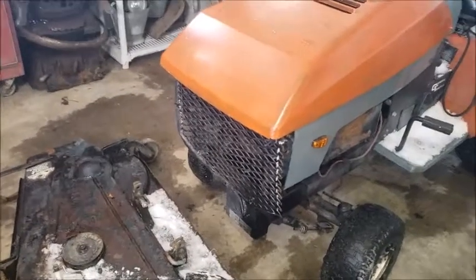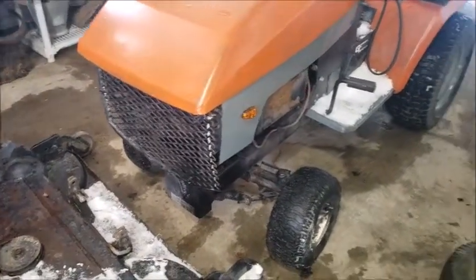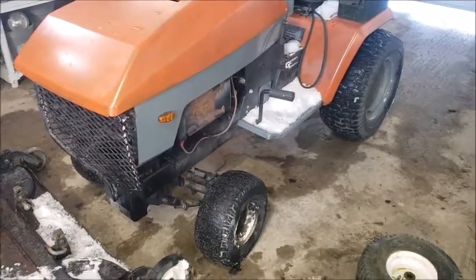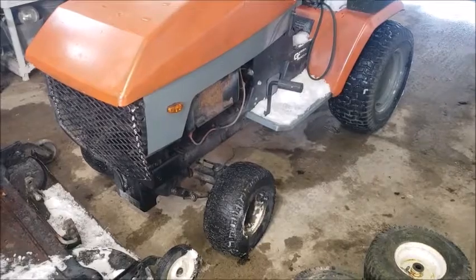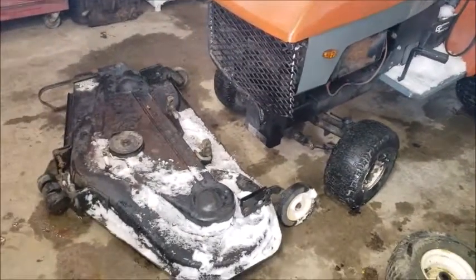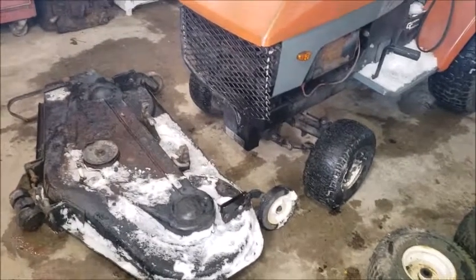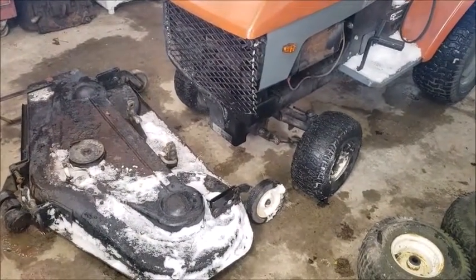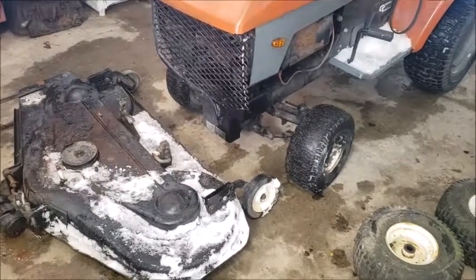I'm going to stick the deck on and see if the PTO is working. I'm also going to be pulling the engine, so I know it sounds kind of half-assed backwards the way I'm going to do this. I'm going to put the deck on, push it outside, fire it up, and see if the deck operates. Then I'll bring it back in and possibly pull the engine.